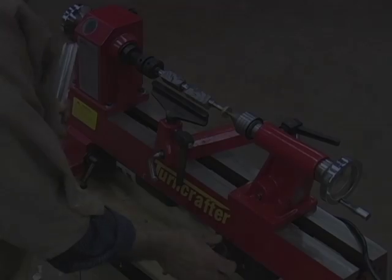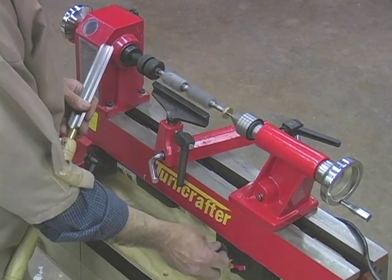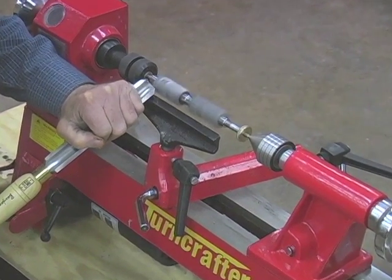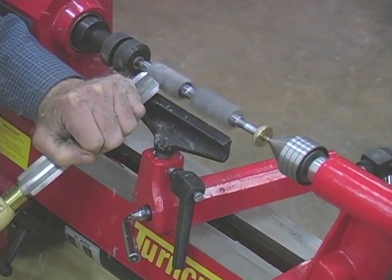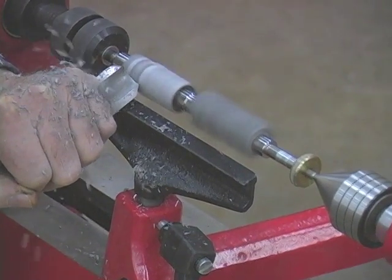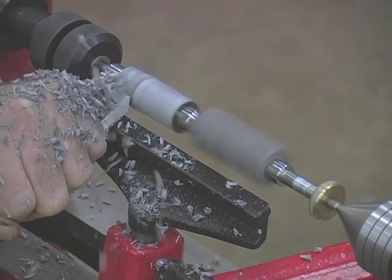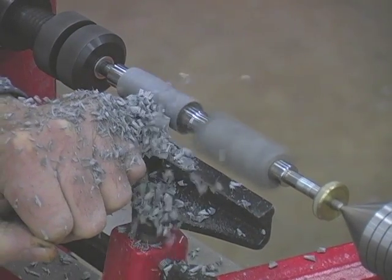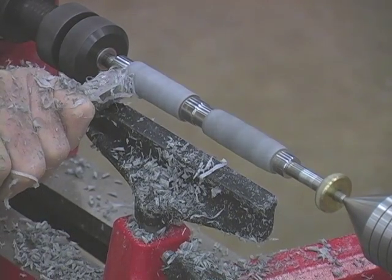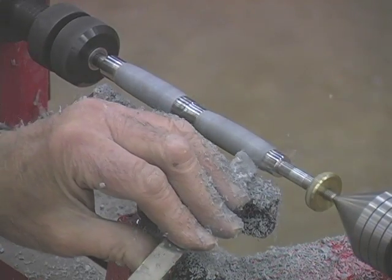Turning. M3 metal blanks will turn beautifully on any lathe, wood or metal, and is perfect for CNC machines. Sharp tools, high speed, and low volume passes are the way to go when turning on a wood lathe. Turning up the lathe speed to over 3000 RPM will allow you to take down the blank slowly without removing too much material. You don't want to gouge too deep or build up too much heat with each pass. I use a gouge to bring the blank down to rough size and shape and then finish it off with a skew chisel.